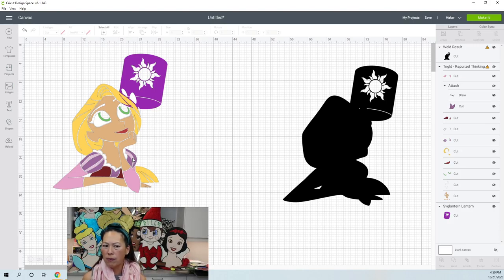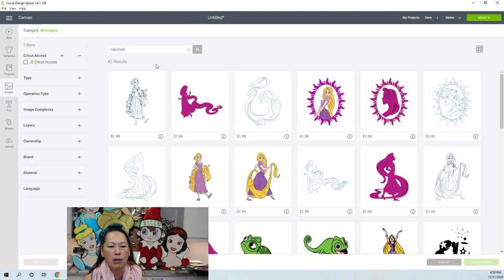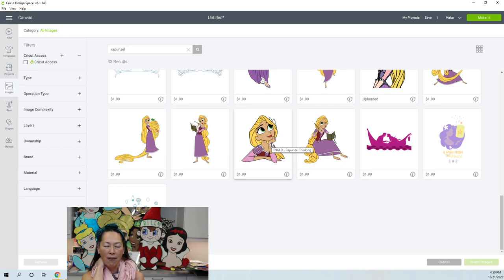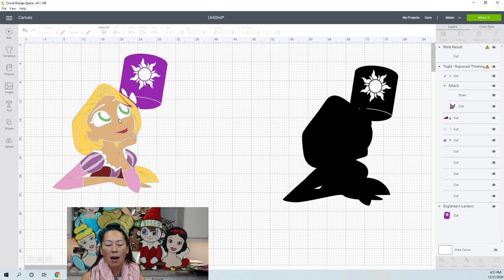The image is from Design Space, so just go into images and search for Rapunzel — it's this one. It's $1.99; I have access and thought it was 50% off, but I guess it's 50% off most images because the last time I bought something Disney it only gave me 10 or 20% off. For $2 though, whatever. You actually don't pay for it until you go to the make-it screen, so you could use this image now, follow along, and decide later. We can all practice using the same image. Click on it, then insert — I'm going to cancel because I already have it. So here she is.